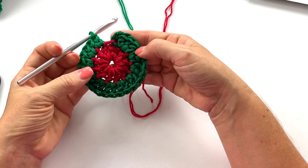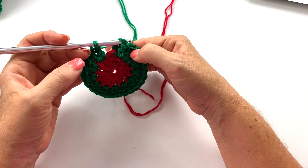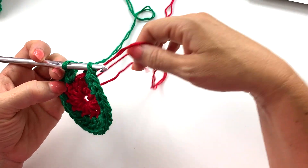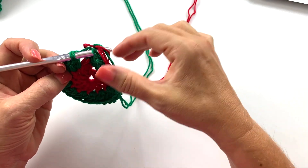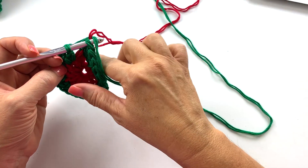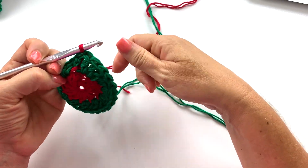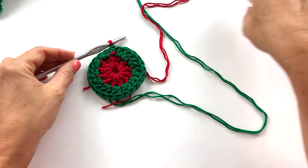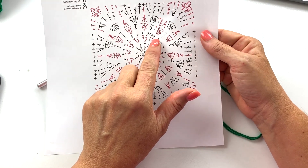We're not going to carry color A because it's not being used anywhere else in round two. Work a second double crochet in that same space, then two double crochets in each stitch around. At the end of round two, slip stitch to the top of the chain three to join, but revert back to color A because round three begins with color A. Carry along color B briefly to tighten it up before the join.